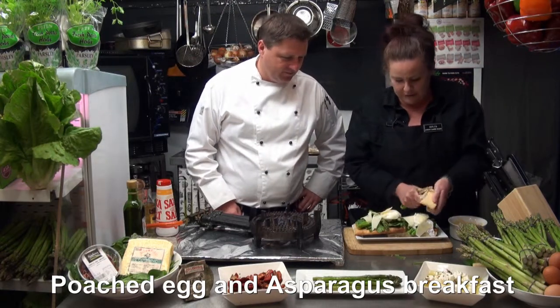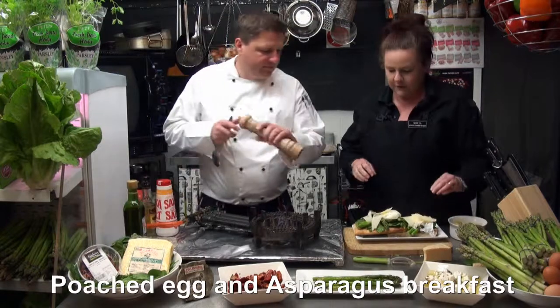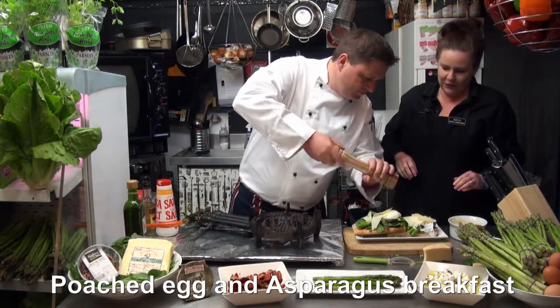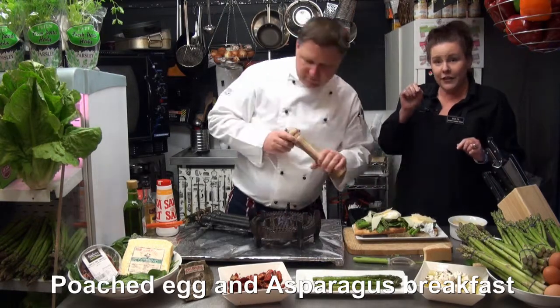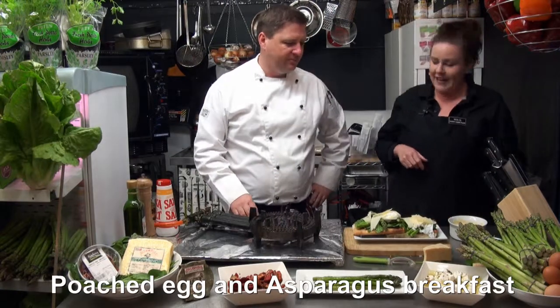A little bit of cracked black pepper on top. Beautiful. And then we'll just puncture those egg yolks just a little bit so it all runs through, and then we can have a taste.